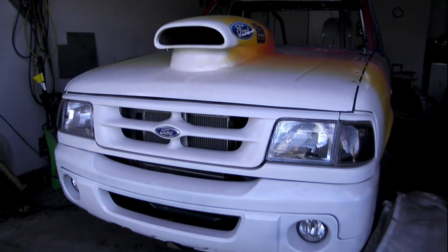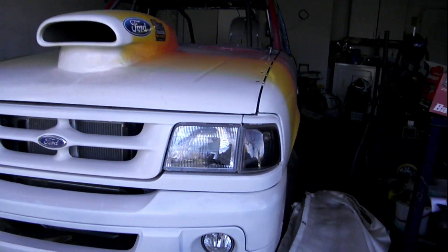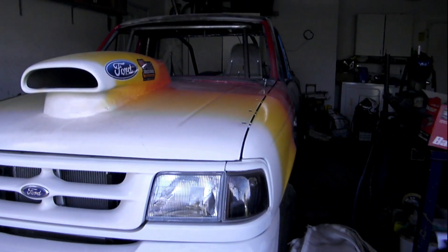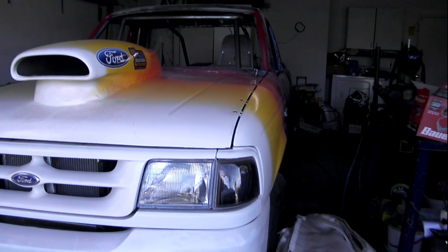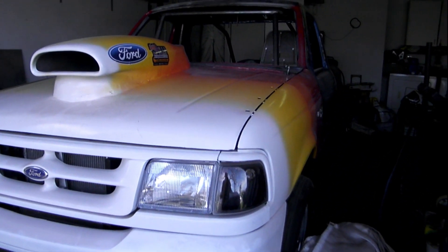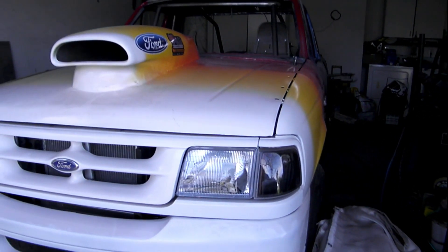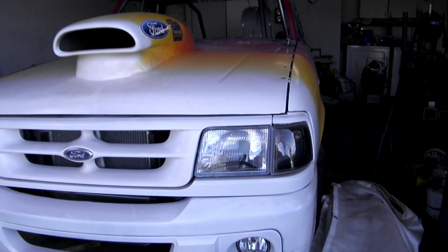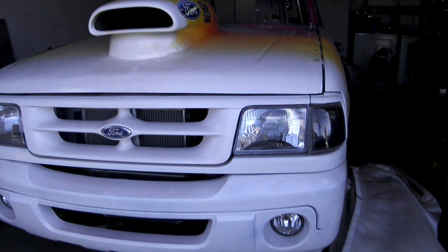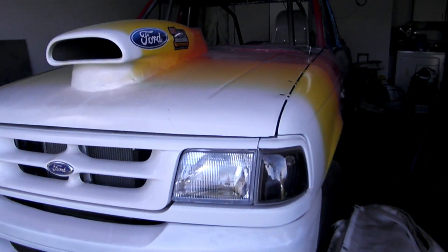Somebody asked me to kind of recap the truck and where it's at. The cab is a '98, and the front end was wrecked. I got fenders off a '92, and then I was working at a body shop and they were going to throw this front bumper away — it's actually a 2002 front bumper — and it all fits.